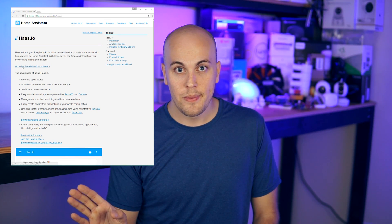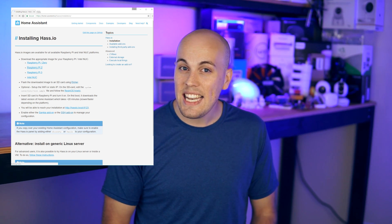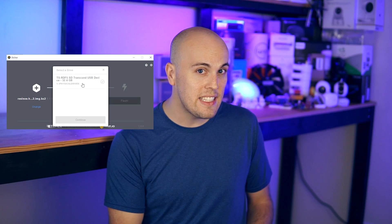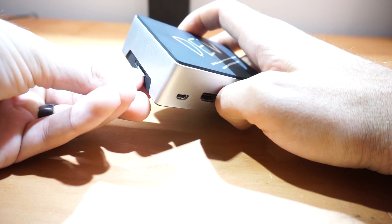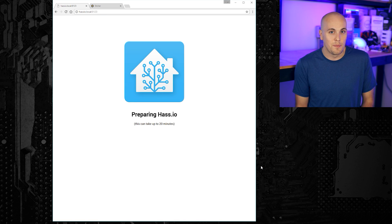Installing HASS.io is plug and play. From any computer, go to home-assistant.io/hass.io and then go to the installation options. Click on the disk image for the device that you're going to use. Once that downloads, use an application like Etcher to write that disk image to the SD card. Then you just plug the imaged SD card into the Pi alongside a power and ethernet cable and sit back. After a few minutes, you should be able to access the Home Assistant user interface from any computer on the same local network. You'll go to a web browser and type http://hassio.local:8123. It's worth pointing out that the first time you fire up HASS.io, it'll take about 20 minutes to download all of the dependencies it needs to run Home Assistant.